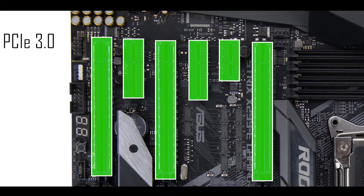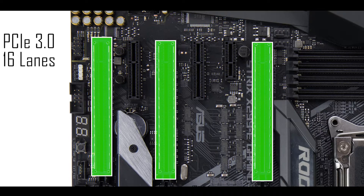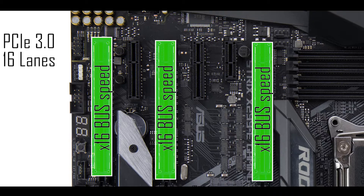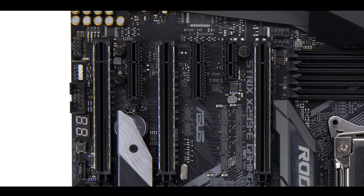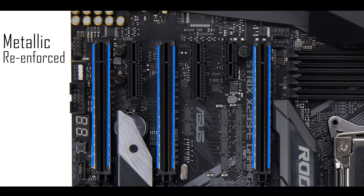Moving to PCIe lanes, we have six of them, but the key ones can handle up to 16 lanes each, delivering individually 16 full third-generation bus speed. That means we can run up to a three-way GPU configuration, all at optimal speed with nothing lost. It was also a great idea to add metallic reinforcements on each side of those three intakes, since graphics cards are not getting any slimmer.